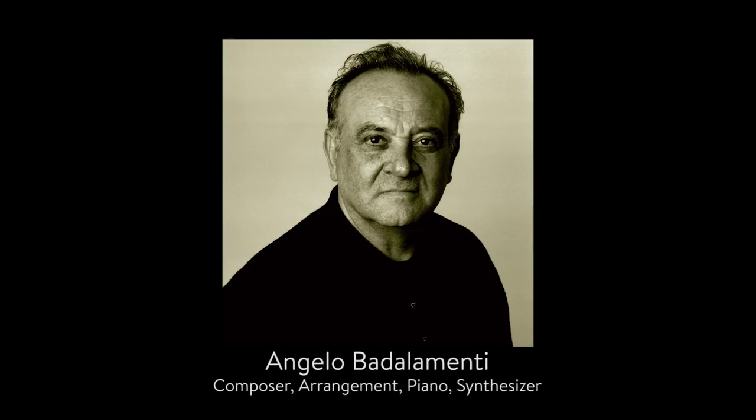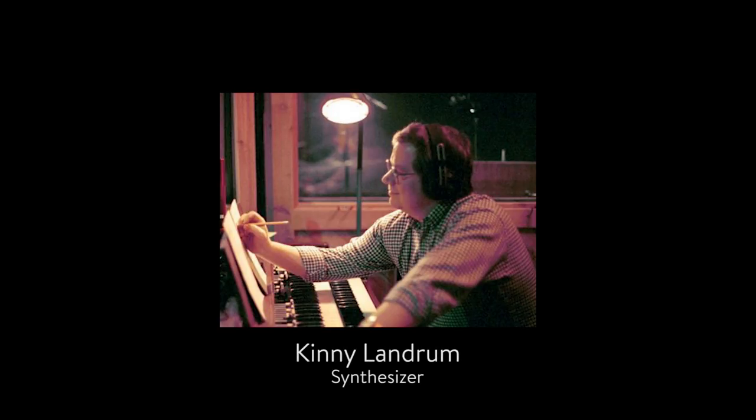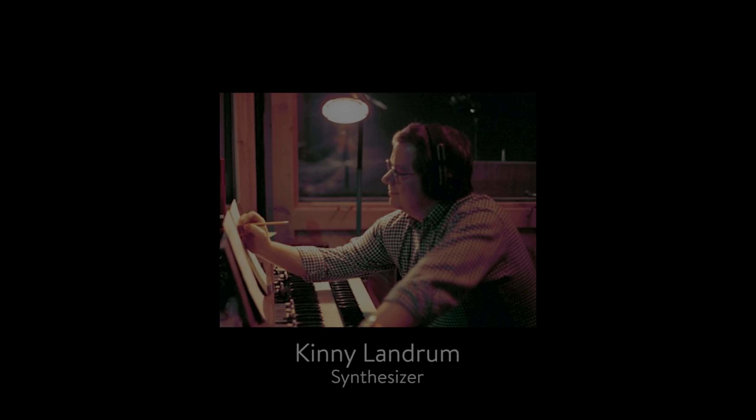Let's dive right into the main theme of Twin Peaks, one of the most recognizable and iconic theme songs of all time. There are really two parts to this piece: the composition and arrangement from Angelo Badalamente, and then the actual playing and synthesizers themselves played by Kenny Landrum.